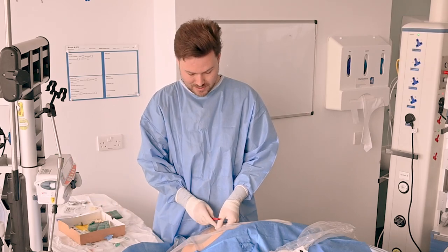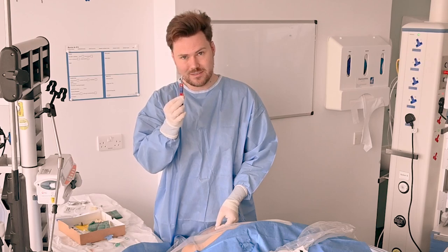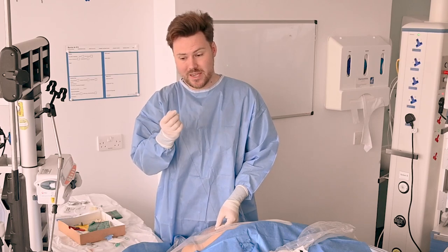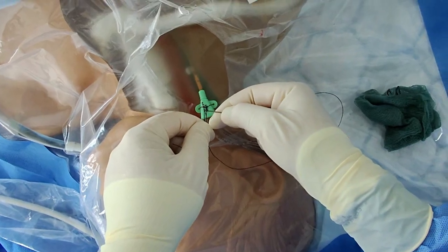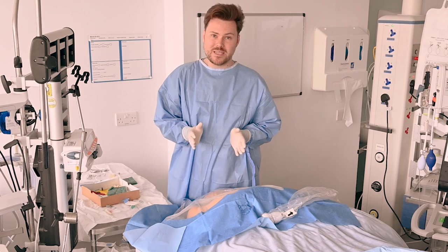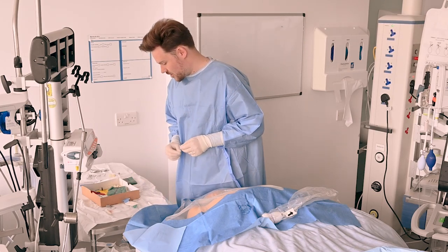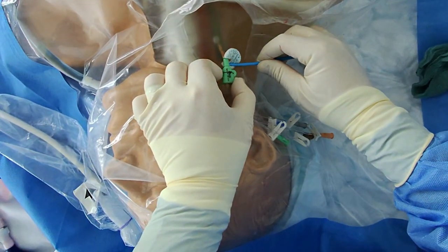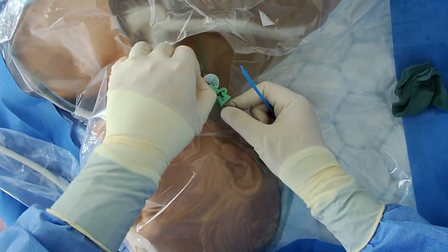With everything secured in place, it's time to cut off the excess sutures. Our kit has a scalpel blade in to make that easy, but a little tip: you can, in a pinch, use the sharp edge of a needle, cutting away from yourself. I leave about a centimetre of excess suture on top. Now it's time to insert the biopatch. I'm going to use a cover from one of the needles just to help ease it underneath, making sure that the blue side is facing away from the patient's skin.